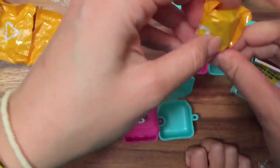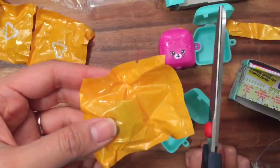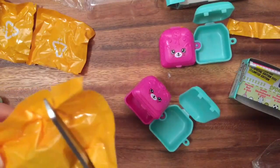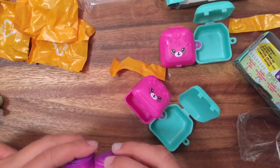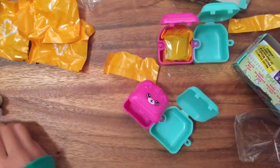This one feels different — I think I know what it is, but let's see if we're right. Our box of Shopkins has been having so many duplicates. Oh my gosh, look at that — two Jilly Jam Rolls! Okay, now the other one is going to open up the next pack.